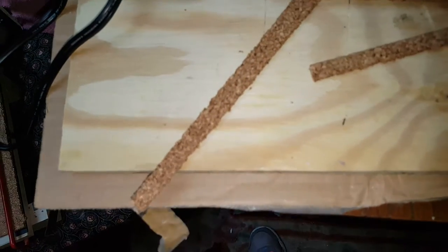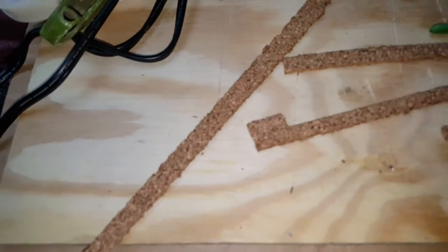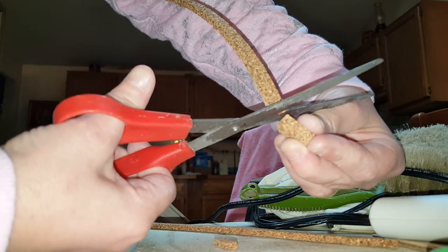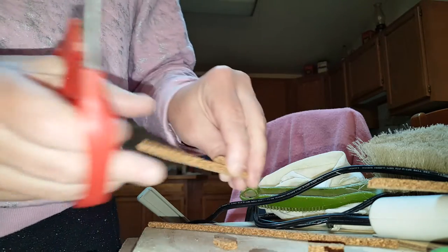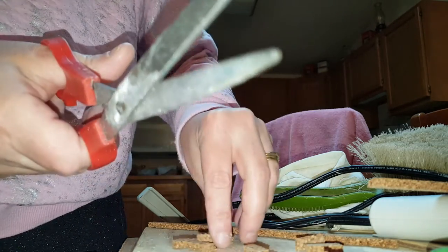Once you have that strip, you're going to want to cut your bricks to size. There are two ways you can do it: you can measure and use a box knife, or you can measure by putting your brick on top of the other brick and then taking a pair of scissors and cutting it just like that. Obviously you're going to need lots of bricks, so you'll do this lots of times. It's a little bit quicker to do it with scissors, and as long as you have decent scissors it works out pretty nicely.